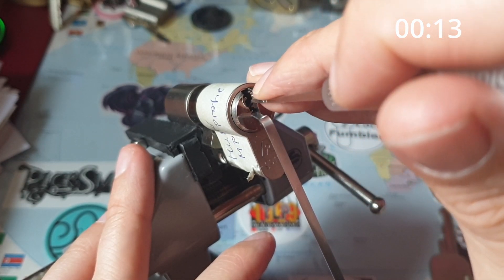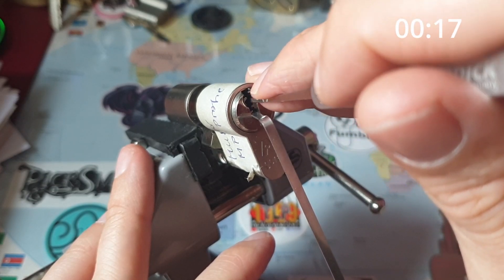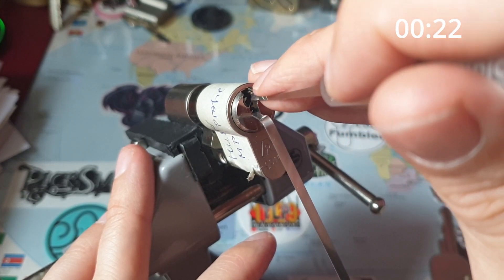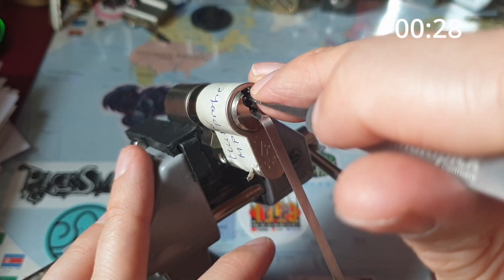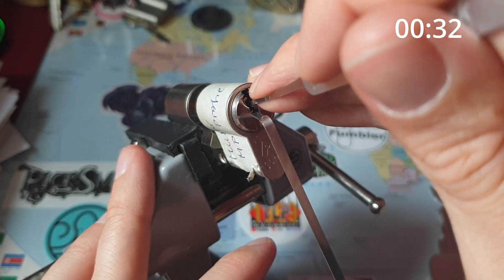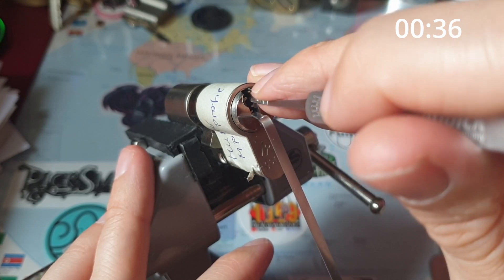Nothing on two, I think. Do we set one? Now one feels set. And two is binding. And that feels set. Three is binding.